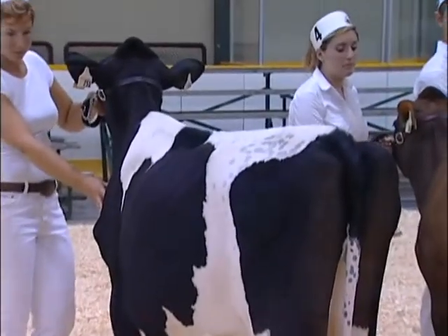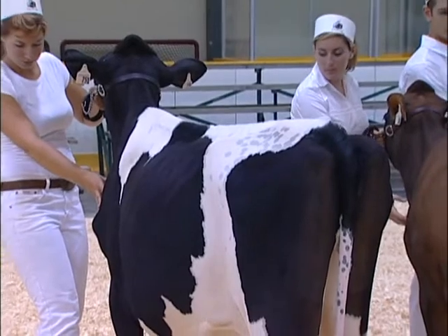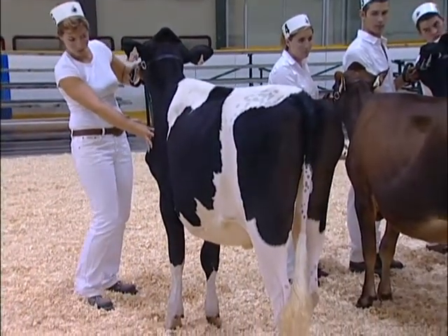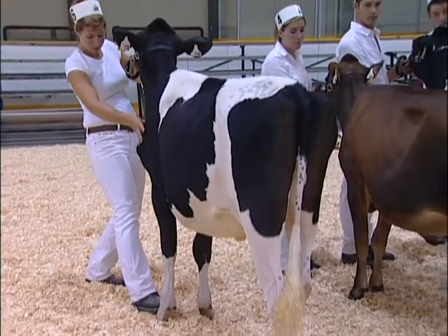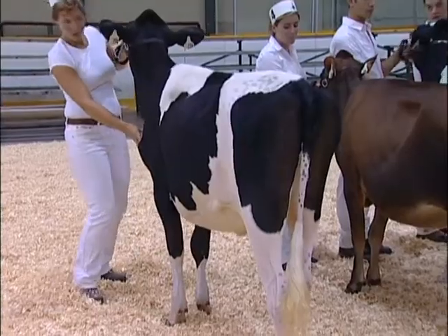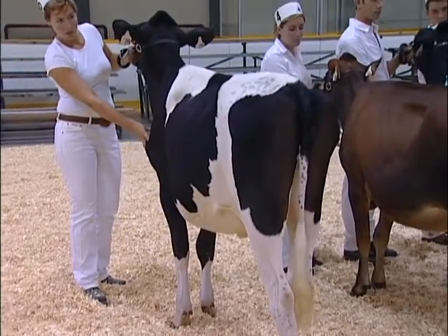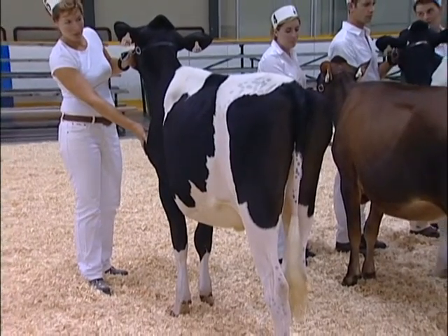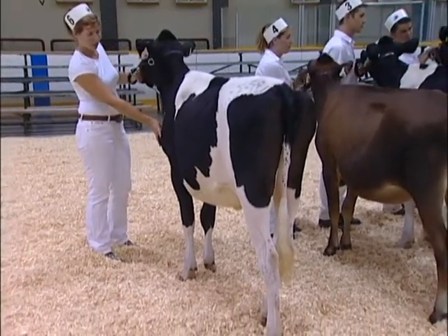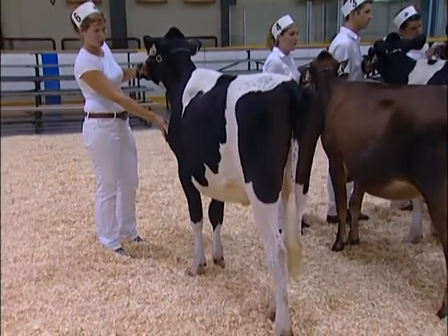Occasionally, a calf will sag through its front end, especially behind the shoulders. Use your hard-soled shoes to gently touch the calf's foot. With the assistance of the right hand on the point of shoulder, slightly raise the calf's foot and reposition it underneath its body. Just by adjusting the calf's weight, the entire front end will tighten up.